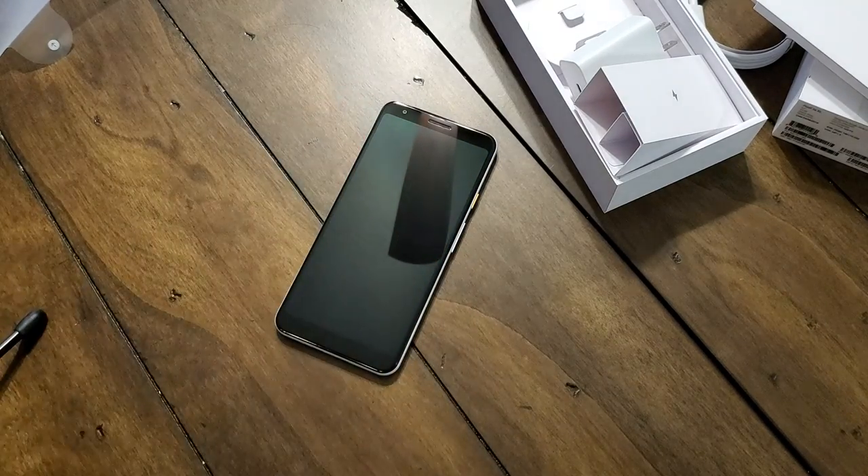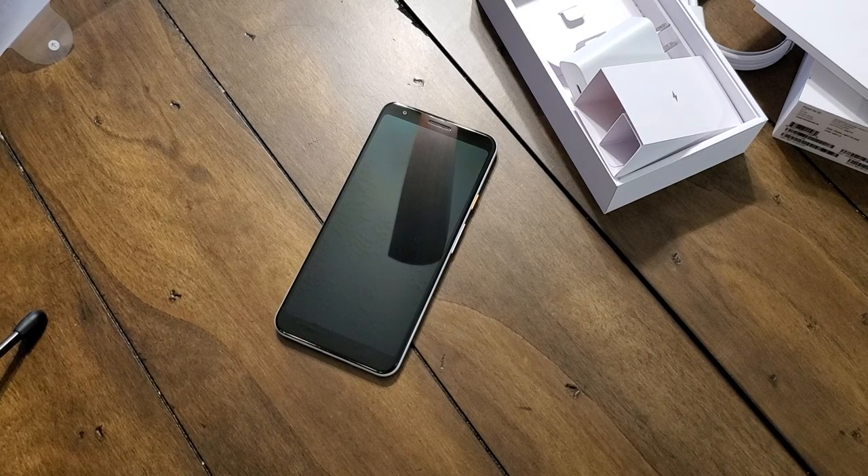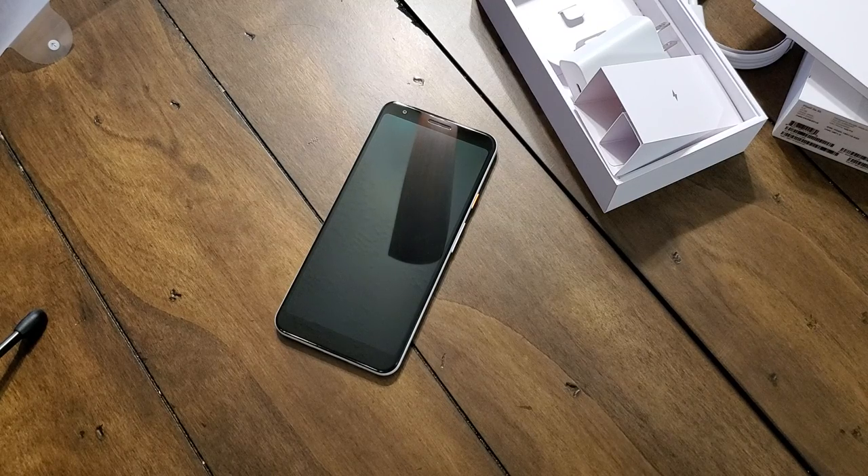This is my unboxing and initial impressions of the Pixel 3A XL — or 'Axle' if you want to call it that; it may not stick, but either way I do like it. I'm anxious to get this powered up, get all my stuff going, and put it through a full workout to enjoy the Pixel experience again. Their software, in my opinion, is pretty much second to none — bare-bones stock Android, and the Android Q beta is coming out and available on Pixel phones, so I'm going to test that out and see what's changed.